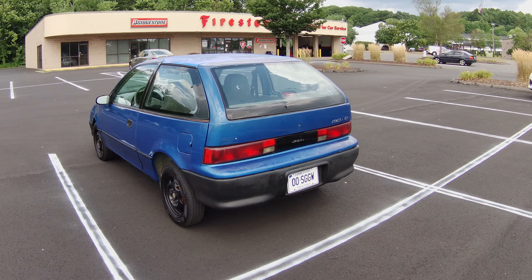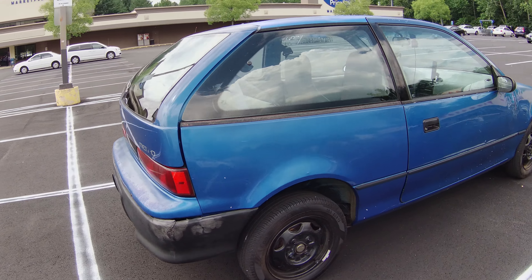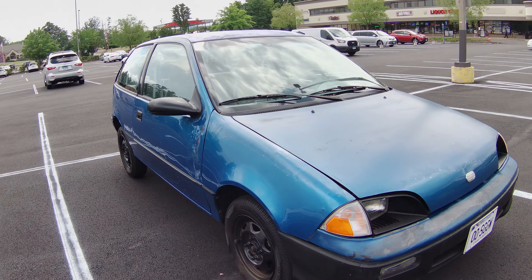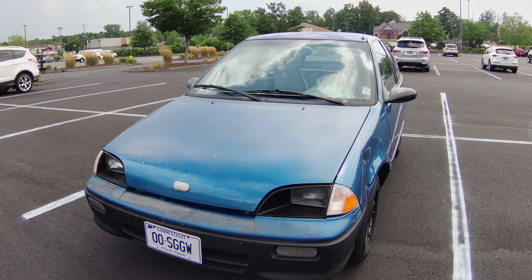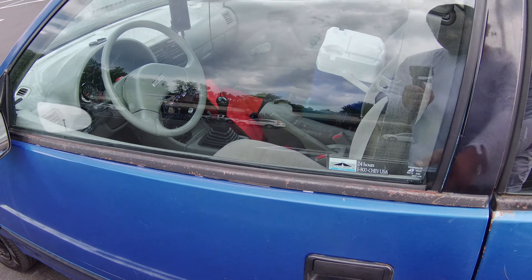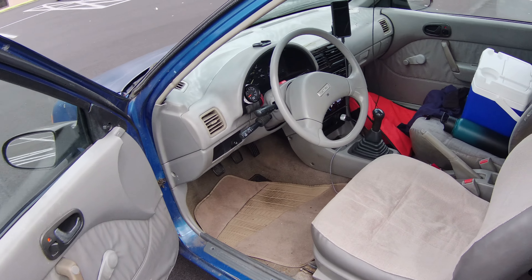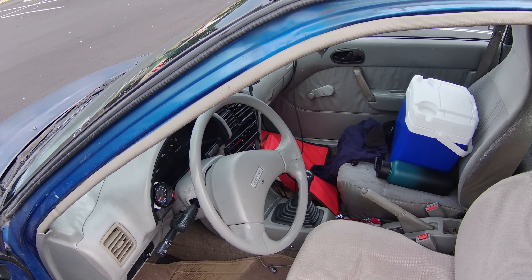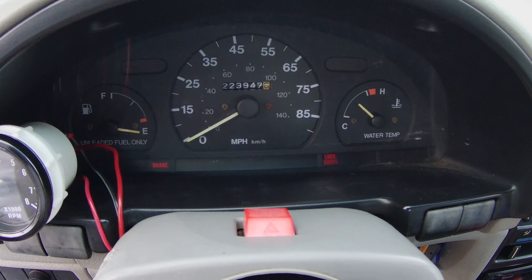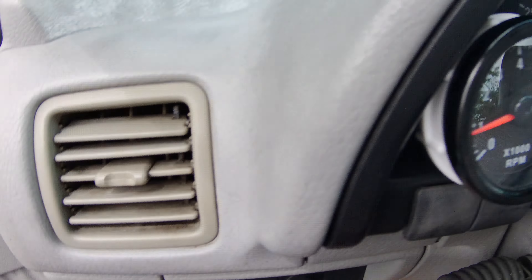Let me give you a little tour of the '94 Geo Metro. It's got 223,447 miles, idling at about 800 RPMs.